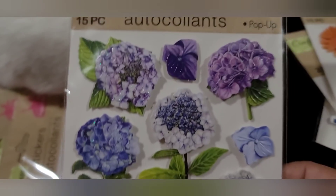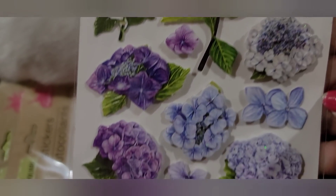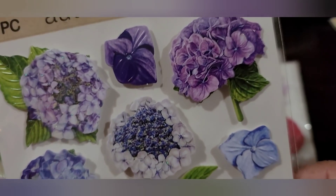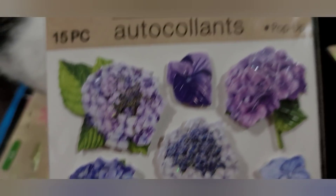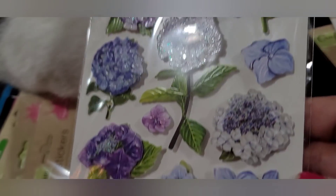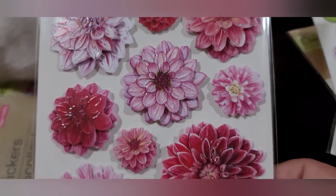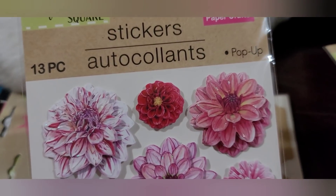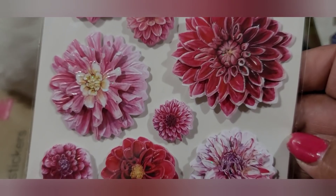Look at this purple set — these are hydrangeas! They come in purple, periwinkle, and white — one almost looks like a violet. You get 15 in this pack, all pop-ups. And then this pink set — I don't know what kind of flowers these are but they are beautiful: light pink, dark pink, kind of striped. You get 13 in this pack.